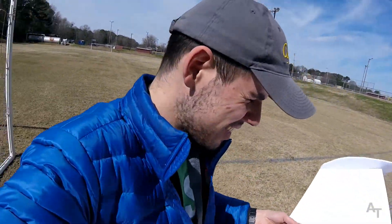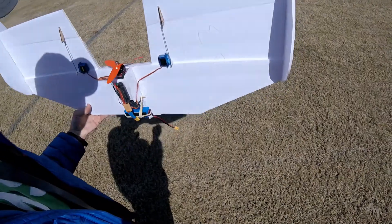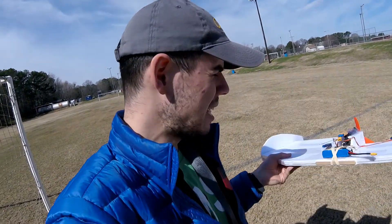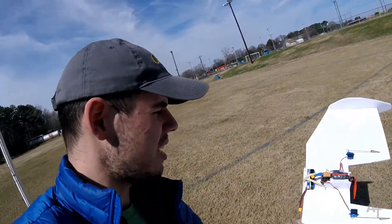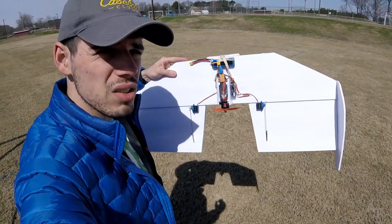Well, hello everybody. We are here at the park again, and I've got this little guy with me. This is something I actually built a while back, but I haven't really gotten to test it out. This is basically a flying wing version of the bat wing — the wing that's on the bat.